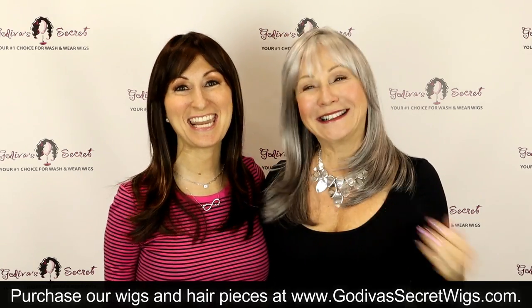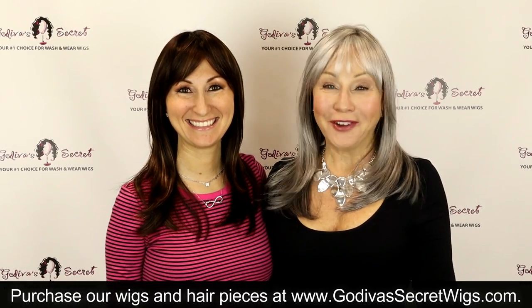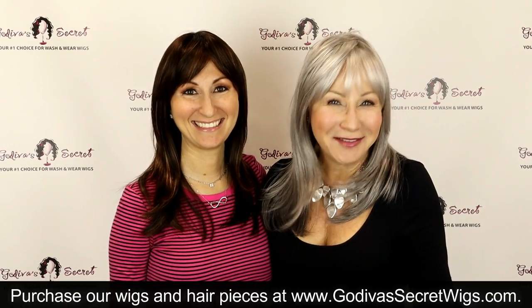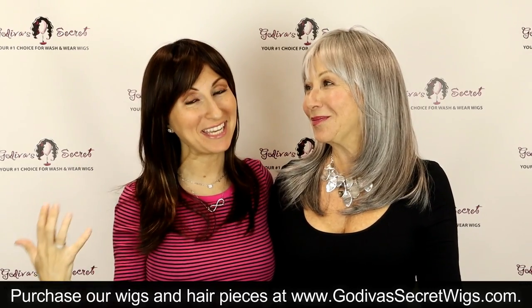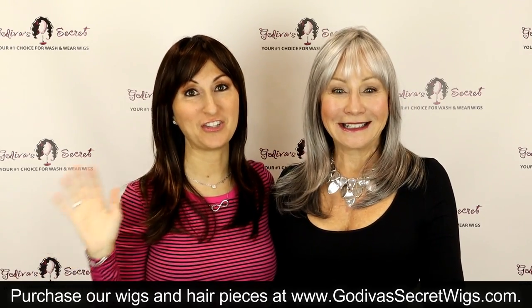Hi, I'm Rochelle and I'm Danielle. We are the mother-daughter partners of Godiva's Secret Wigs. In this video we are showing you Sydney's wig and all the colors she comes in.